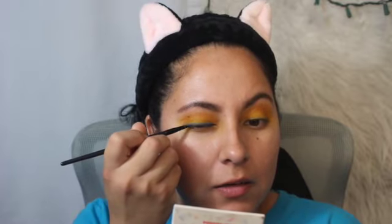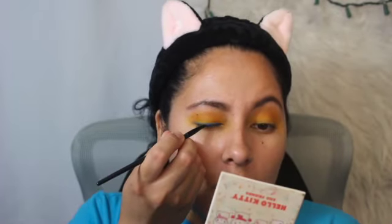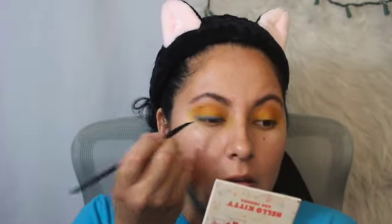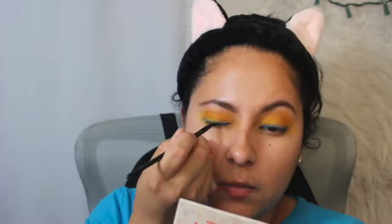I'm going to do it until right there because in the picture it has it going to about there, so I'll do it like that. It doesn't state how bold to make it. I'm using my Hello Kitty mirror — sorry if you see that — and I'm trying to make the blue more bold than it is.